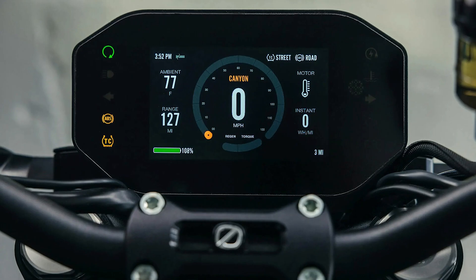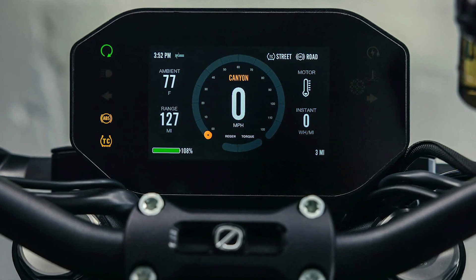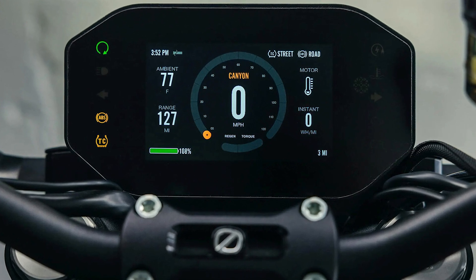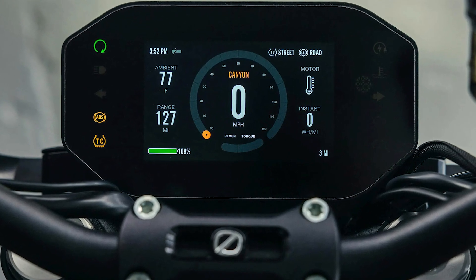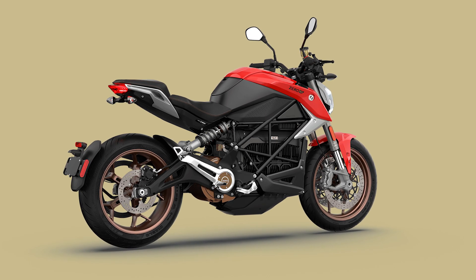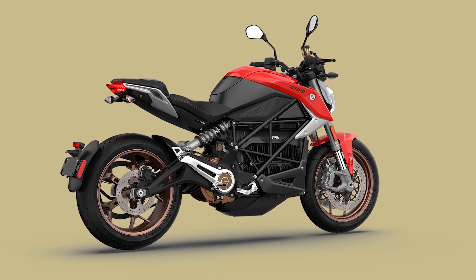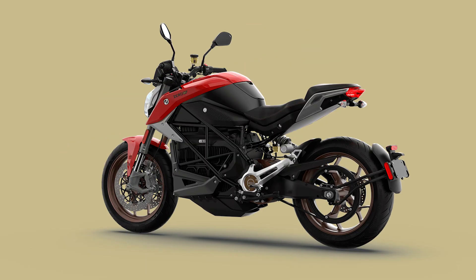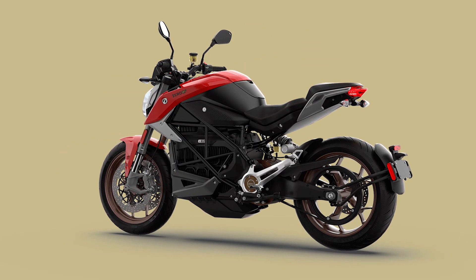Zero's Cypher 3 Plus operating system is the brains behind the operation, letting you connect your bike to the next-gen app and make adjustments on the fly. Whether it's switching between rain, eco, or sport modes, or accessing features like faster charging, it's all just a tap away. You can even get over-the-air updates to keep your bike in top shape.